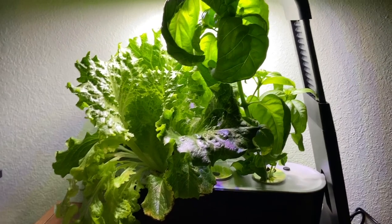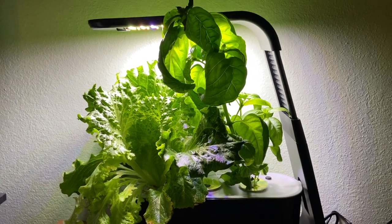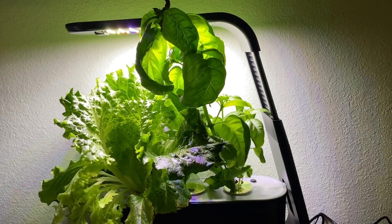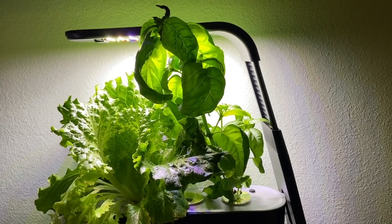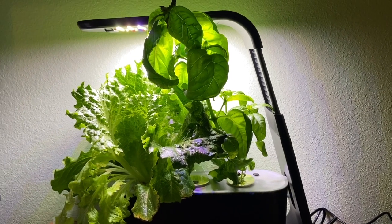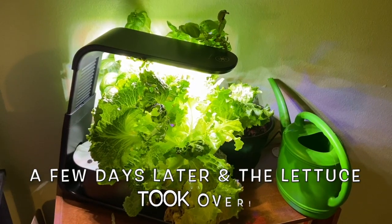I'm going to dehydrate a lot of these basil leaves to make my own spice, and I'm going to cut this lettuce and eat it today. That's all I wanted to share — even the smallest Aero Garden really packs a punch and you can grow a good amount of stuff in it. I'll definitely link it below so you guys can check it out, and also check out the other Aero Garden video that I did. I'll link that as well. I'll see you in the next one — don't forget to like, comment, and subscribe, bye!